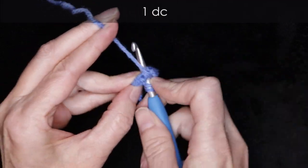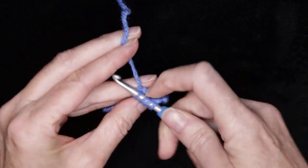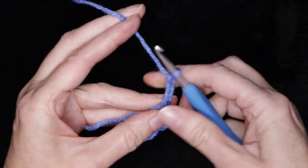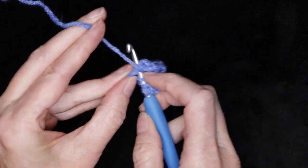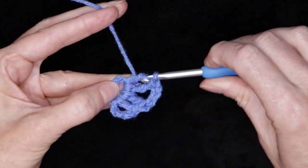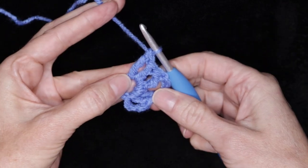Wrap your yarn and make one double crochet into the center of the ring. Then wrap your yarn twice and make one treble crochet right into the center of your ring, taking care to be working over your tail. And chain three. Into the center of our ring, going over our tail, one treble crochet — wrap your yarn twice. One treble crochet and one double crochet.